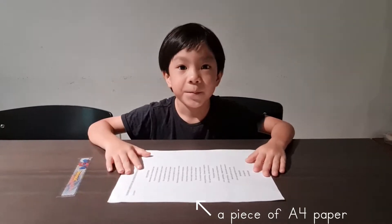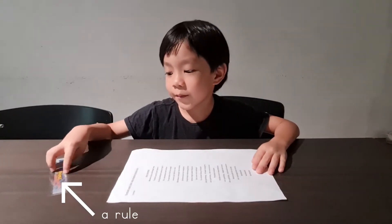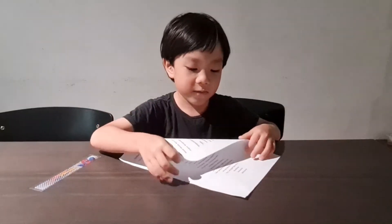So first of all, you need paper and you need something to crease. So useful.